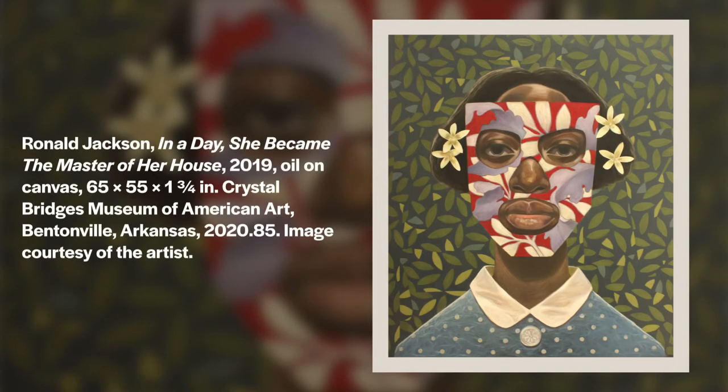Hi, my name is Marie and I'm a museum educator at Crystal Bridges. In today's video I'm going to teach you how to design a colorful mask. This project is inspired by Ronald Jackson's 'In a Day She Became the Master of Her House,' which you learned about in the previous video.